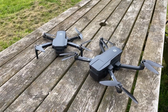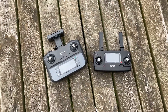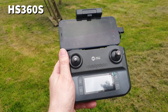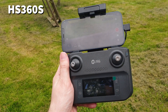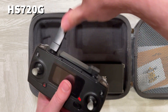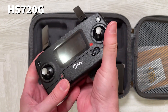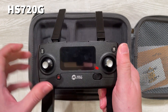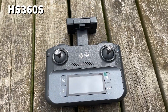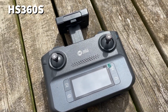The drones themselves are fairly useless without the controllers they are bundled with, and the controller with the 360S is far better than the one included with the 720G. The 360S controller has a rechargeable battery whereas the 720G controller does not — you have to keep supplying your own AA batteries. The 360S controller generally feels better made; the 720G controller feels a little bit flimsy, whereas the 360S controller reminds me more of the controllers bundled with DJI's drones.